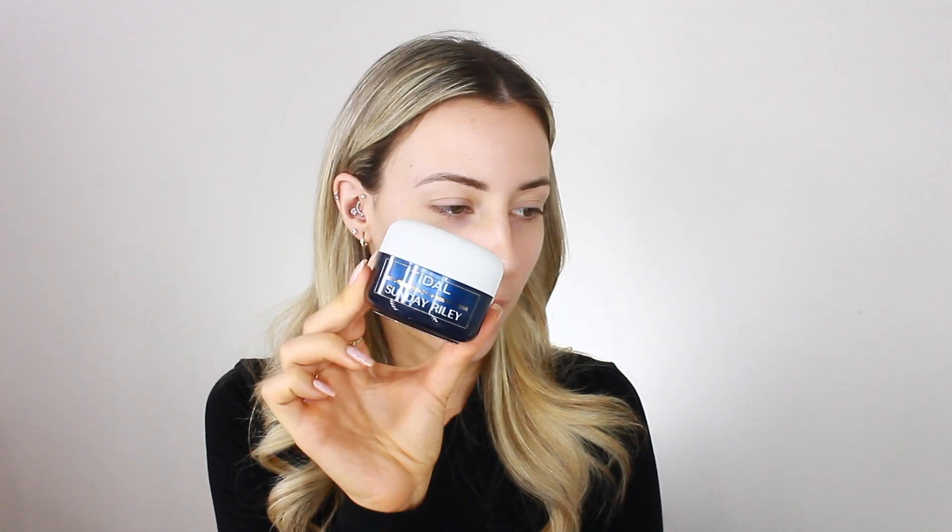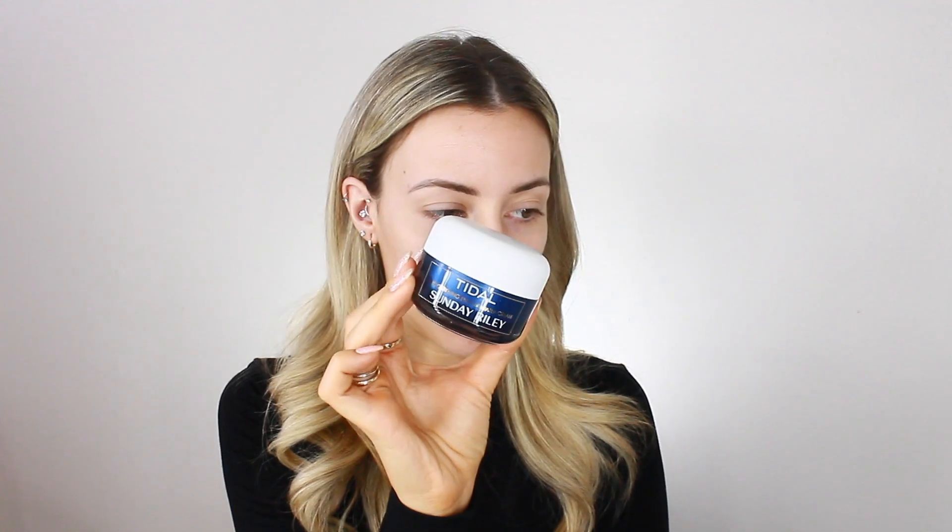I'm going to start off by trying this water cream. This is the Tidal Brightening Enzyme Water Cream from Sunday Riley. I know a lot of people love this brand — I've honestly never tried anything from them before, but I just got this yesterday. It feels really nice. I've never used a water cream before. Oh my god, it feels so good! I just stuck it in my little skincare fridge.